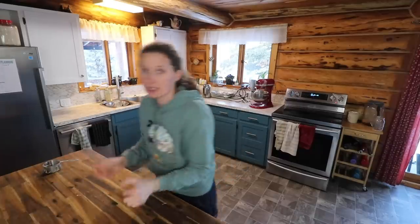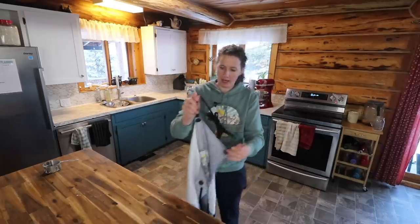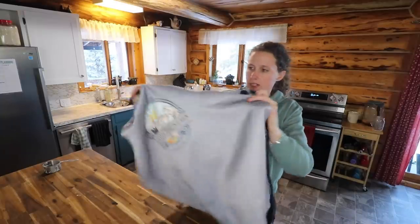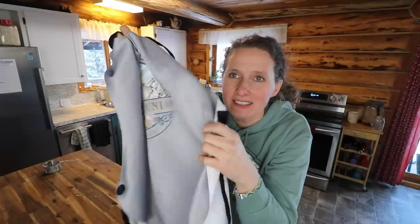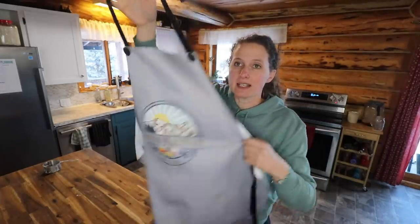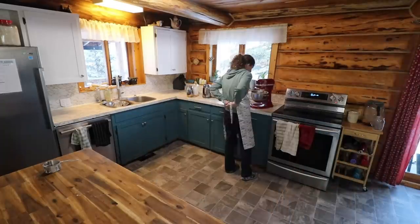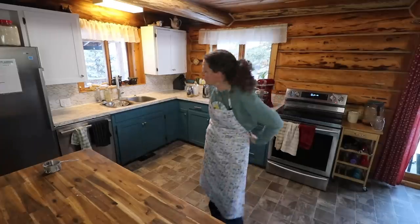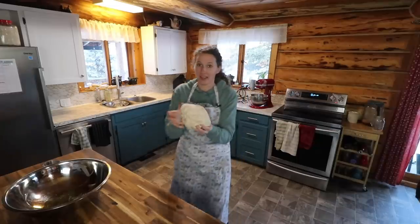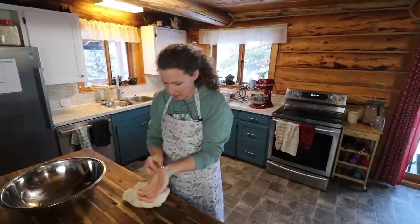We actually have some cream cheese in the fridge right now which I normally don't have, so these bagels are going to be delicious with some cream cheese. Do you ever make things in your kitchen that you haven't made in a really long time and then wonder why the heck it took so long? That happens to me all the time. I had an apron made with my logo on it too and I really love the buttons — it's really cute — but I am not crazy about the fabric and there were no other options for it, so I'm going to have to look for another source. I also want to put the logo up higher so it's more on the chest and have something with pockets on it. But I am super happy with the way the logo turned out. That is a very thick dough — I'm going to give it a little bit more of a knead.